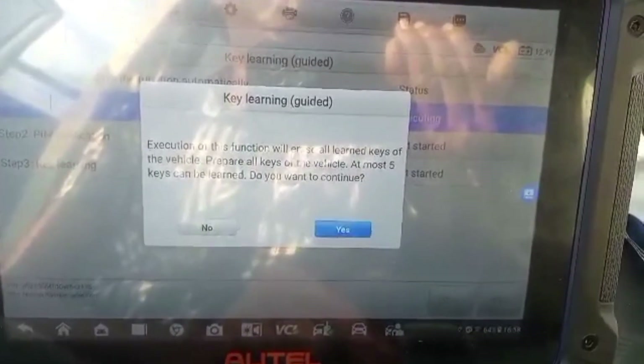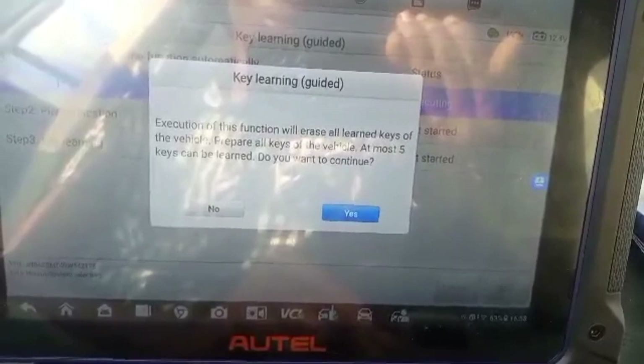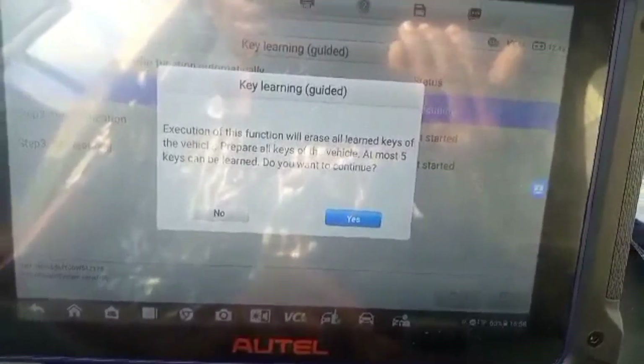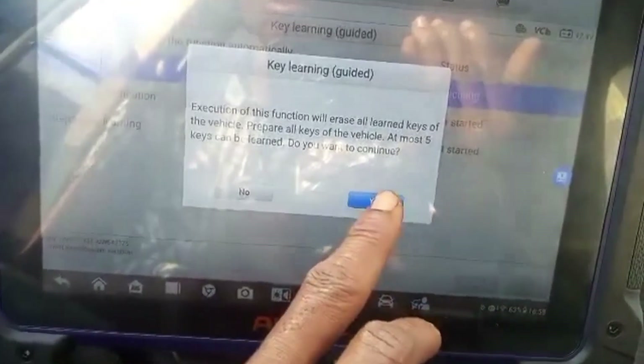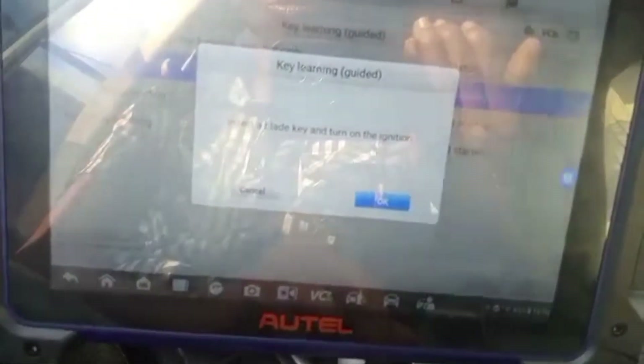The execution of this function will erase all learned keys of this vehicle. Prepare all keys of the vehicle. You press Yes. Okay, insert a blade key and turn the ignition on. The blade key is already in the ignition switch — the ignition switch is on.